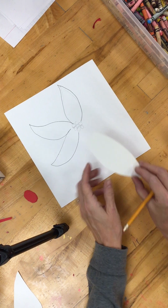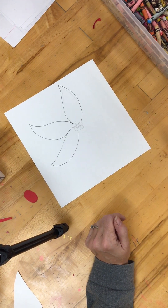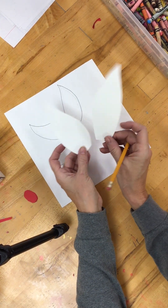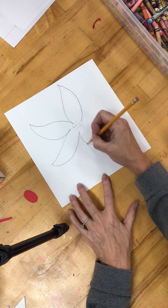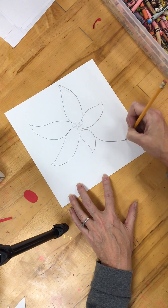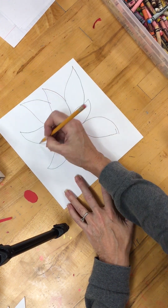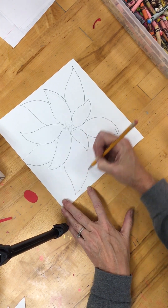I realize some of you — drawing isn't your strongest point. So I have made some patterns that you could trace, and you can get a variety of different shapes, turning them in different directions. Some of the poinsettia leaves are small, some are a little bit bigger. It's okay if the design runs off the paper.